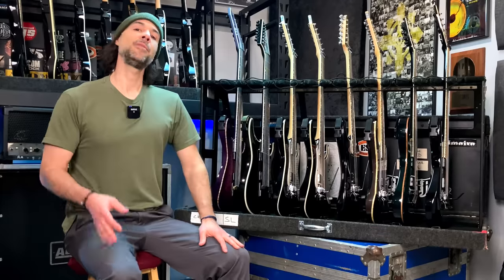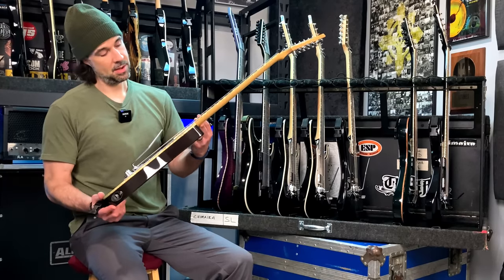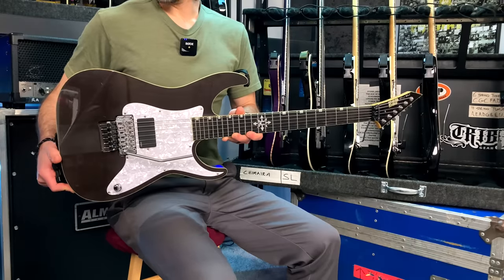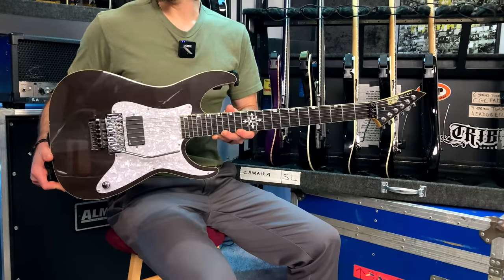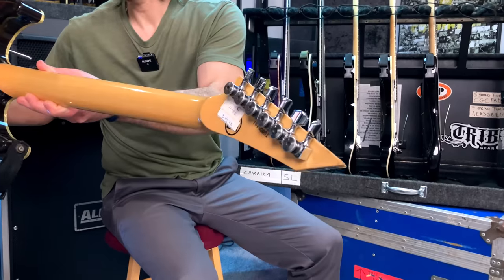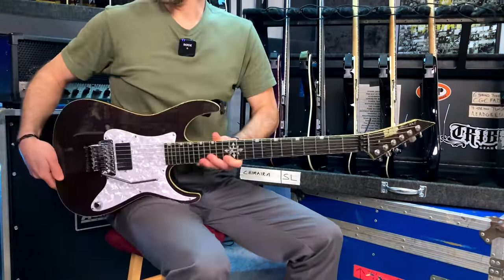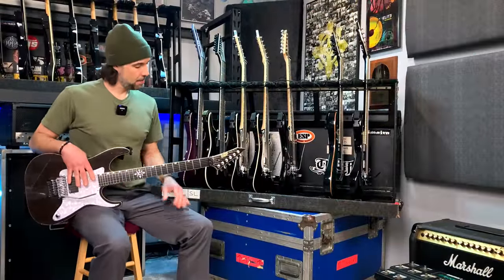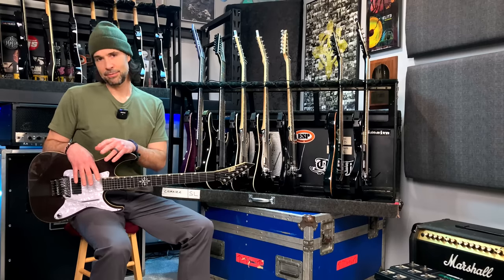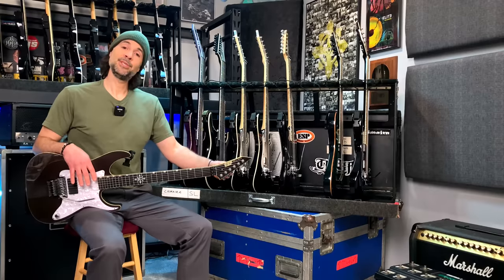That mystery guitar is going to be a C guitar I play on a few songs, but my main C for the show is going to be my beloved ESP Custom Shop RA3. For whatever reason I still haven't made a dedicated video on this guitar, but there's a lot of history here. This was one of my first customs, received in 2006, made in Japan. And this is what my RE600s were based off of.